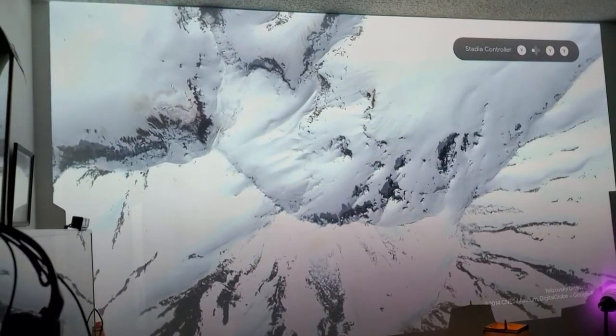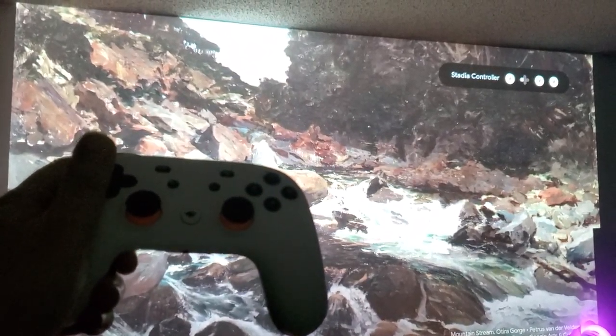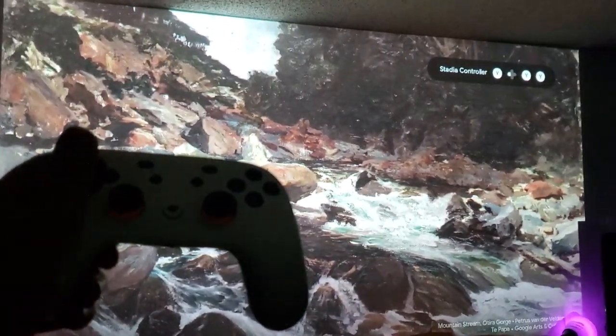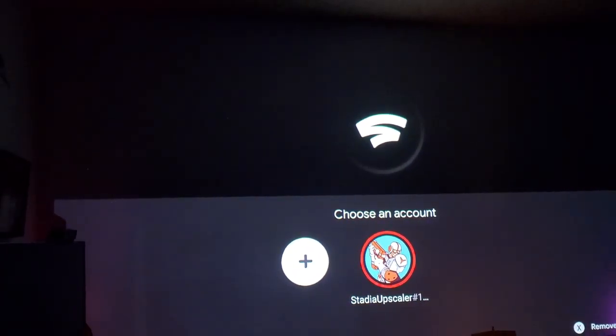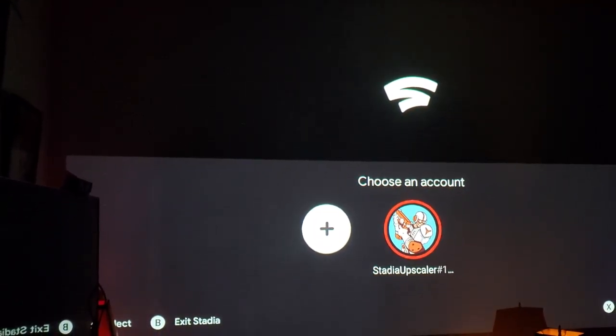Alright, let's do some Google Stadia — let's check it out a little bit. There's my Stadia controller right here. Let's go ahead and do this. This is ridiculous — 200 inches.